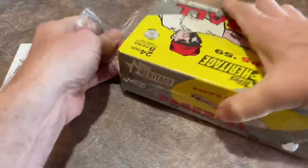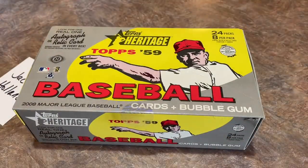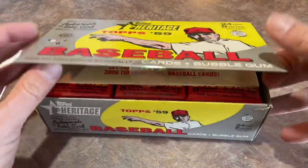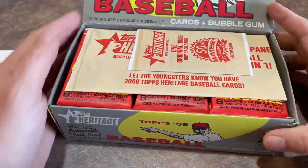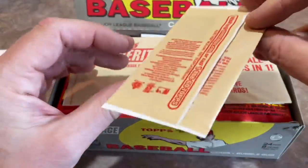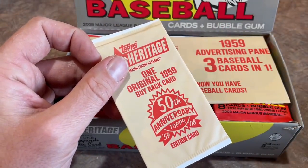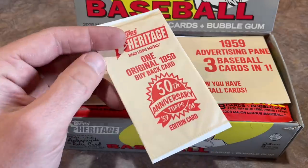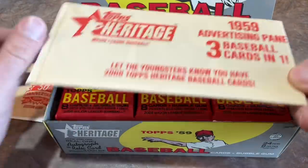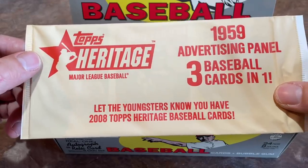Let's talk briefly about the set. As always with Heritage, there are 500 cards in the base set, and then later in the year they put out a high number set. We also have some box toppers — an original 1959 buyback card. I like how they have it in this little pack. This year Topps just kind of put these buyback cards floating on top of the box, which is a little strange.